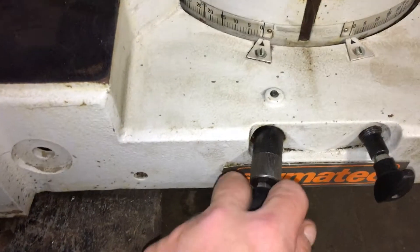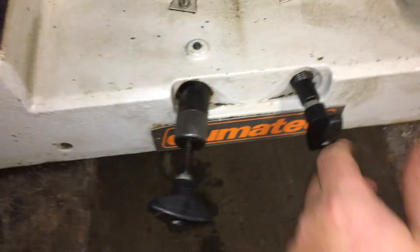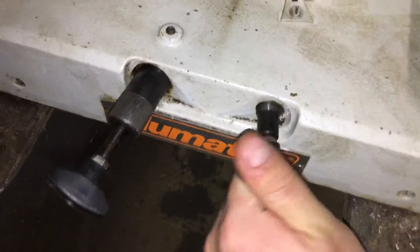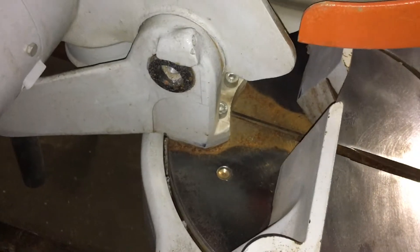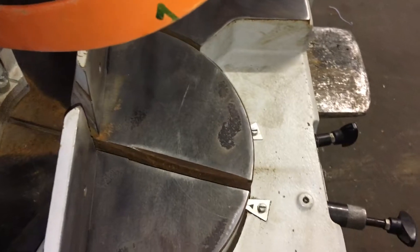He does turn this off. Here's the belt drive motor — this does pivot. Pull this out and give it a half twist. This is the lock, and then this is cast iron on cast iron.